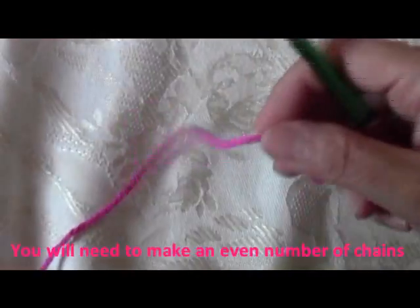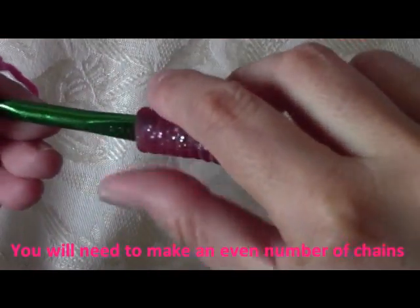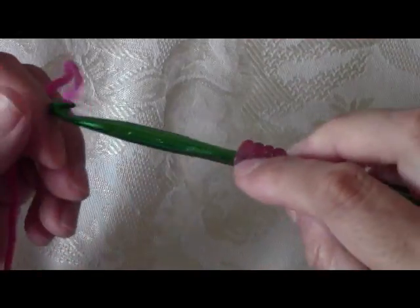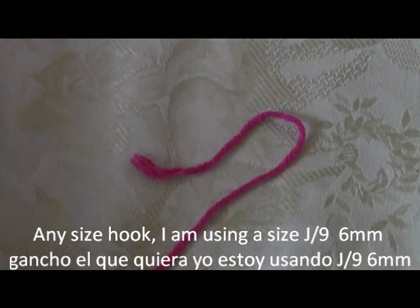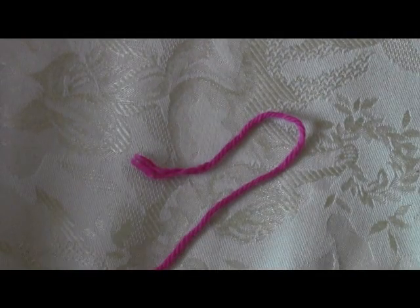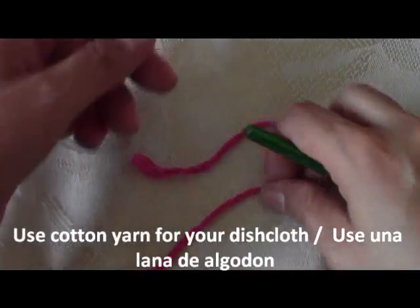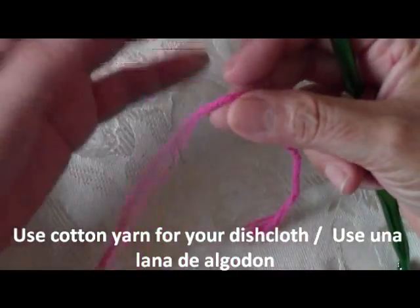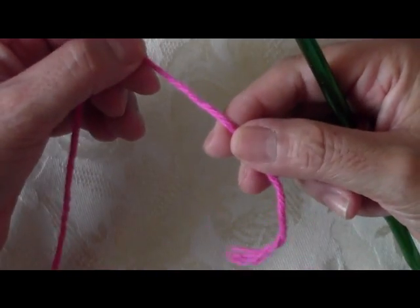To begin, I'm going to be using a size J hook. The gauge is not really important here, so you can use a smaller hook if you like. The size J is a size 10 and it's about 6mm. I'm going to be using this pattern in a dish cloth, and I'm going to be using 100% cotton yarn — just this hot pink.